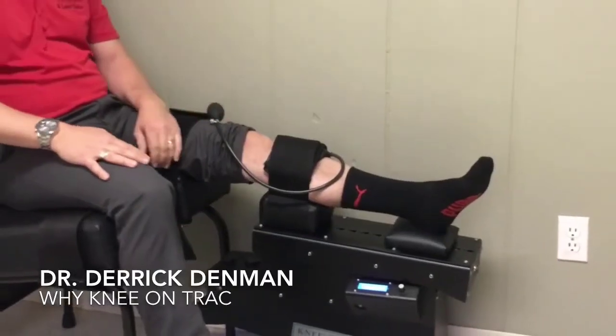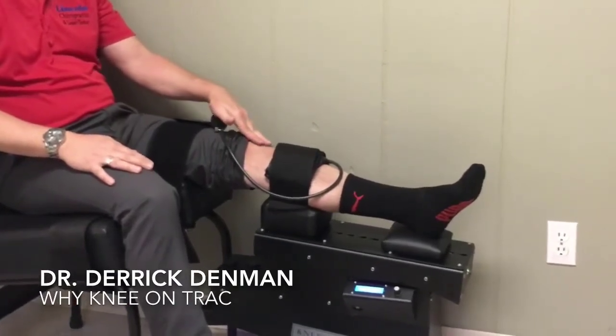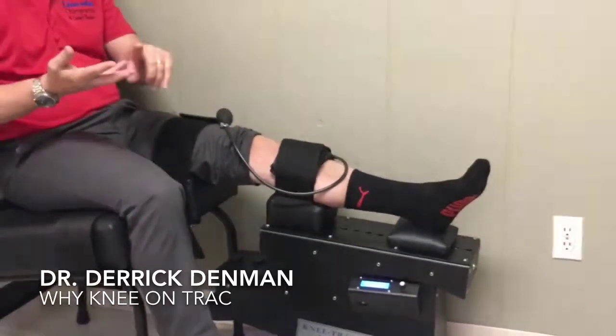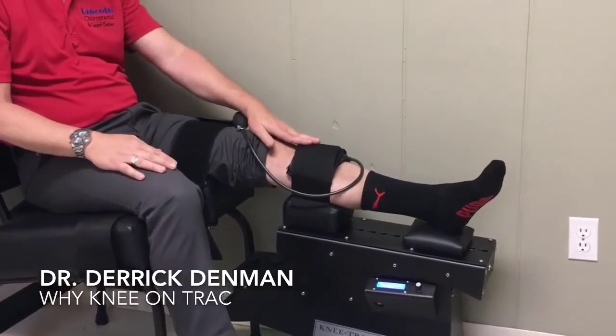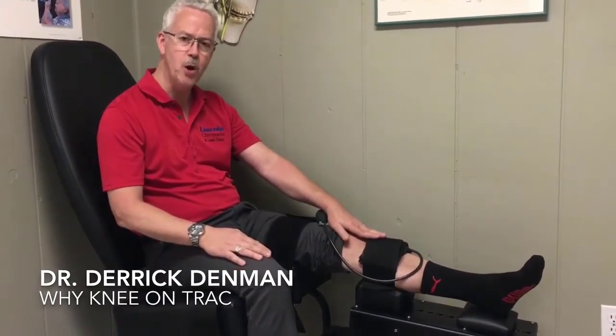What we do with the Knee on Trac is help allow the knee to heal. People that were worried about walking, couldn't exercise, worried about going from a cane to a walker to a wheelchair — we have had people, and we've taken before and after x-rays, where they've actually seen an increase in space between the knee. We've had people that were scheduled for knee surgery actually postpone or cancel the surgery.